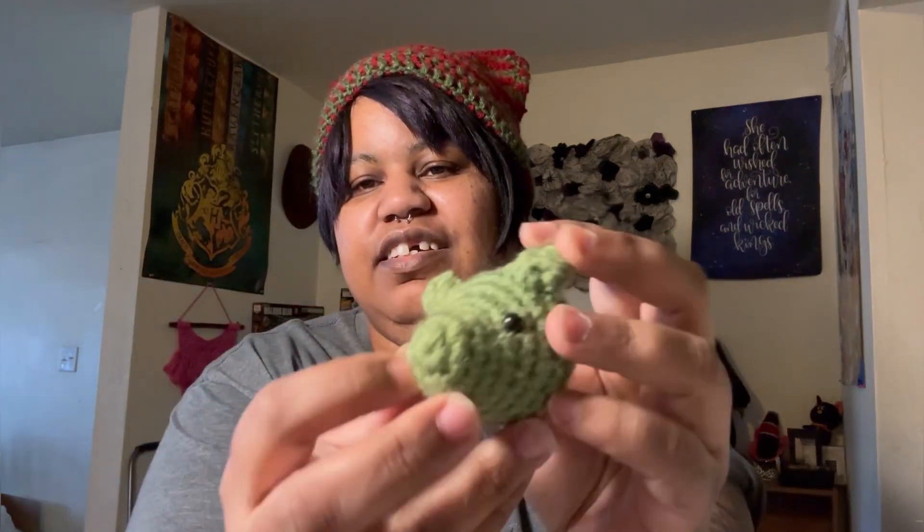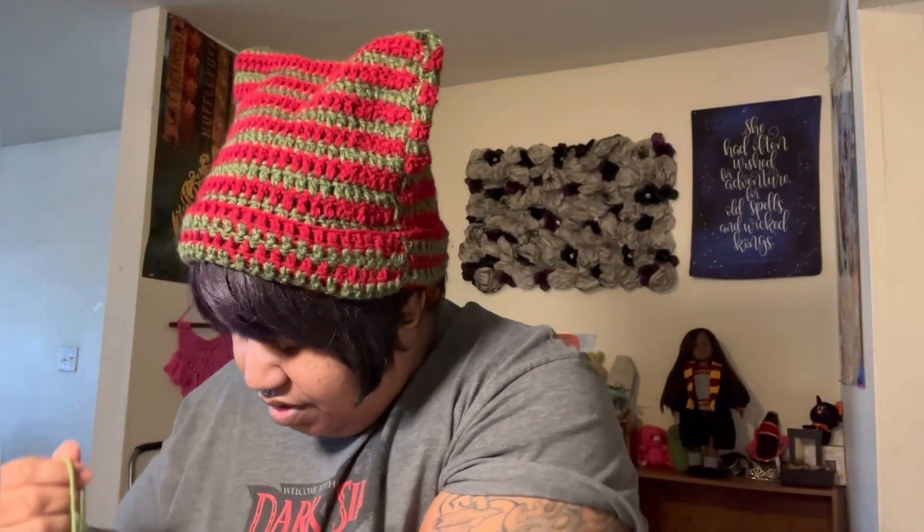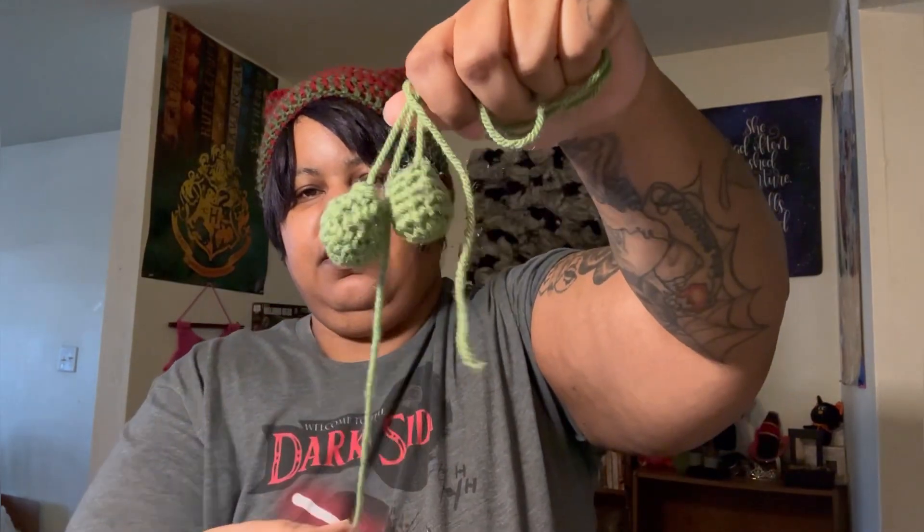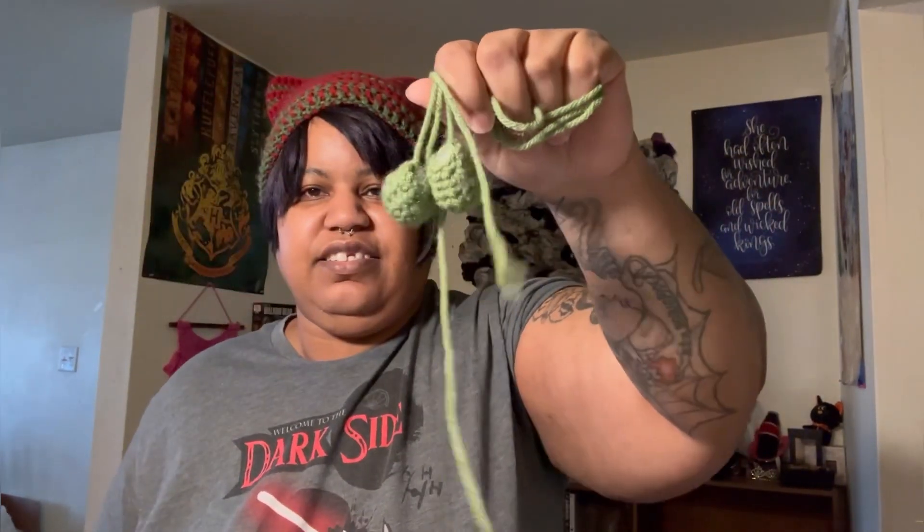I do have his little head done, and I think these are his legs — yeah, I think these are his legs. So that's all I got done on this. The color is Tea Leaf and Red Heart Super Saver. Not much, not much at all. I'm loving this hat — I'm gonna leave the link down for the pattern if y'all want to make one.